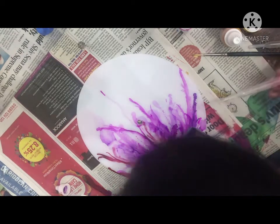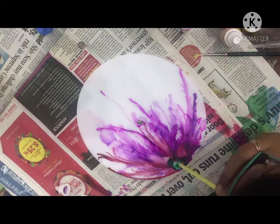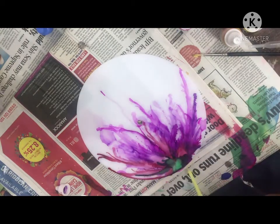I am using the green color to give it a nice leaf look. I have tried to create a flower design here, and I have tried to give a little leaves pattern around it.